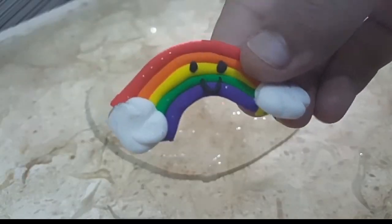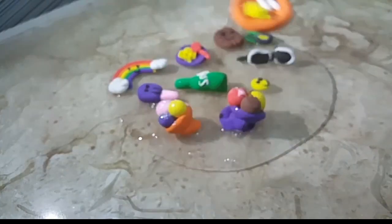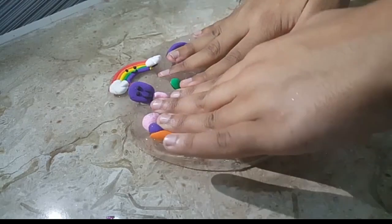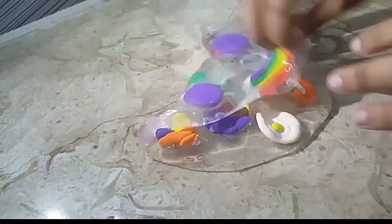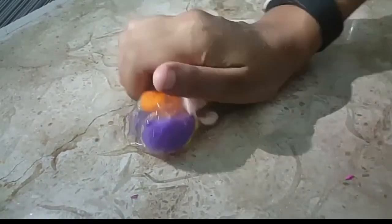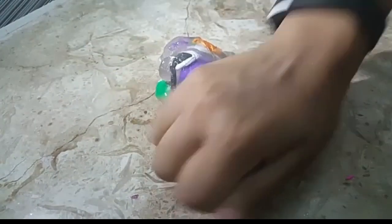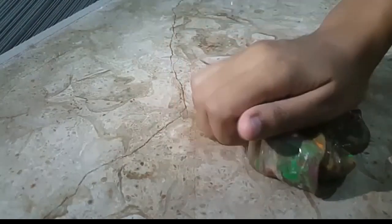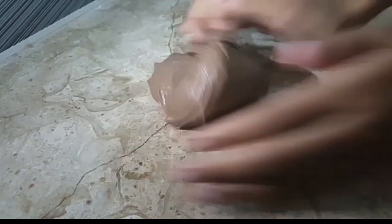So the first thing I made is rainbow noodles ice cream with clay and added it into the clay slime. The slime looks like sand slime.